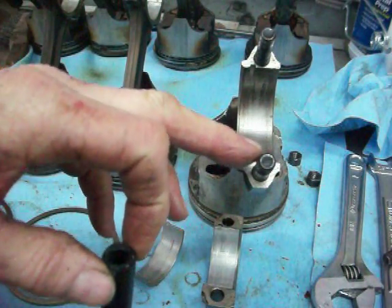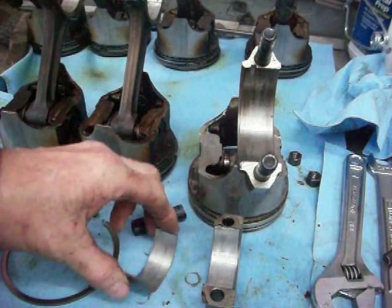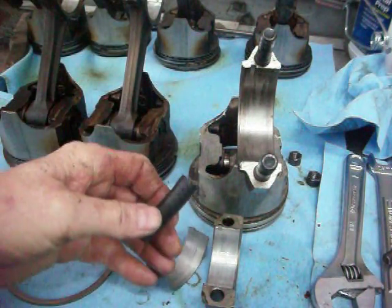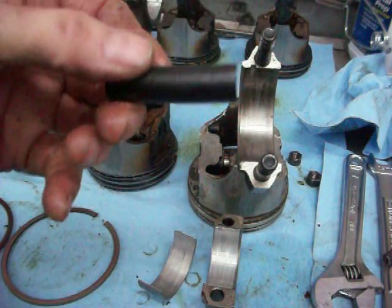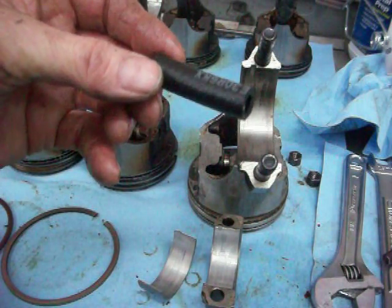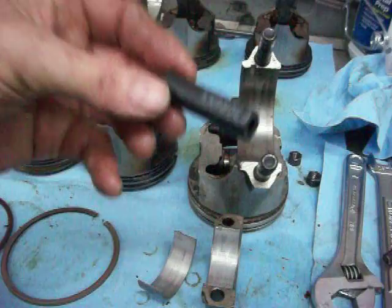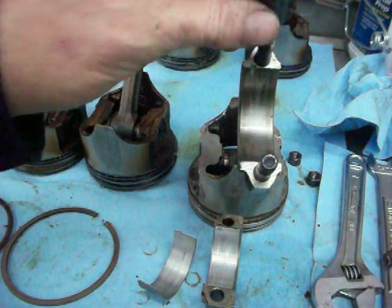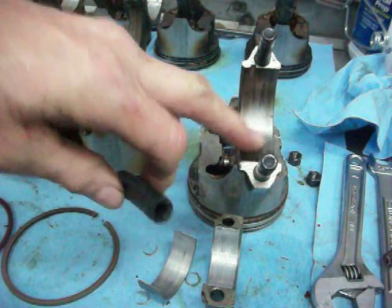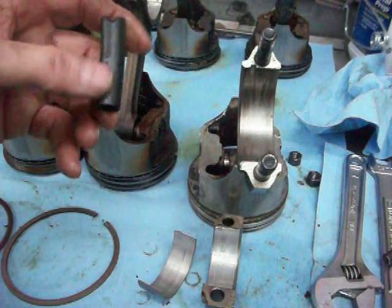Believe me, if you scratch the crankshaft — even the smallest scratch — I'm not talking about microscopic stuff you can barely see, I mean if you actually scratch or put a ding in it — you may as well throw the motor away, or you're going to spend a lot of money having the crankshaft machined down to match the bearings. So put rubber hoses on each bolt and use a wooden hammer or dowel to drive the piston out of the cylinder, and you'll be in good shape.